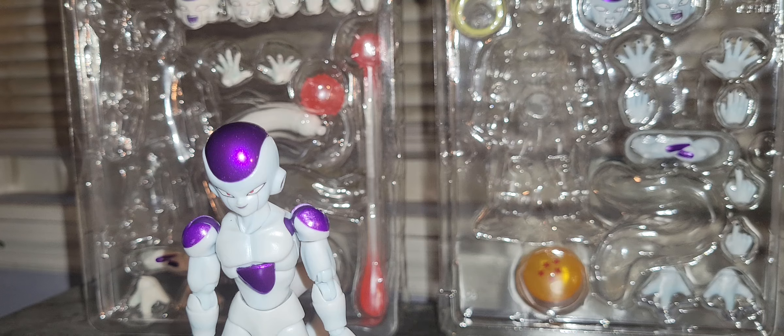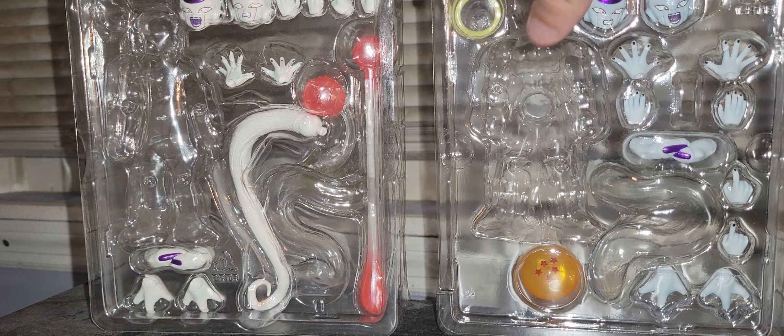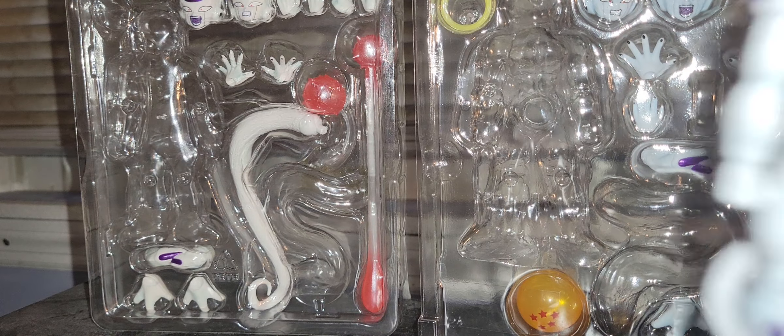I'll go over the accessories one last time. Pretty much those are exactly what it comes with. I'm not going to take them all out of the box, but I can take this one out just to show it off. The Five Star Dragon Ball — this version comes with an illuminated Five Star Dragon Ball, the dynamic Dragon Balls.